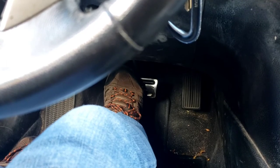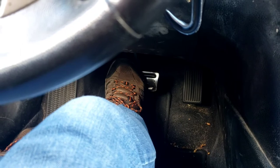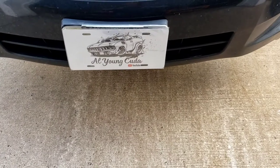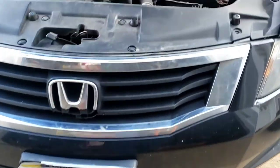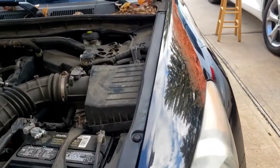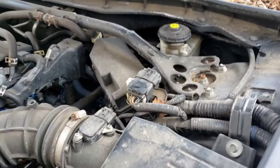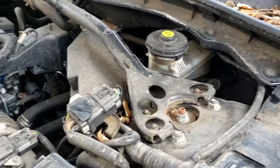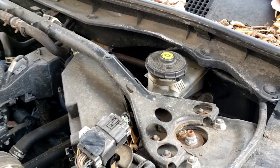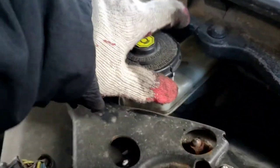Now I'm going to go underneath the hood and we are going to check the brake fluid. We popped open the hood, let's take a look. Get a pair of gloves and check the fluid in the master cylinder — there's a little twisty cap.